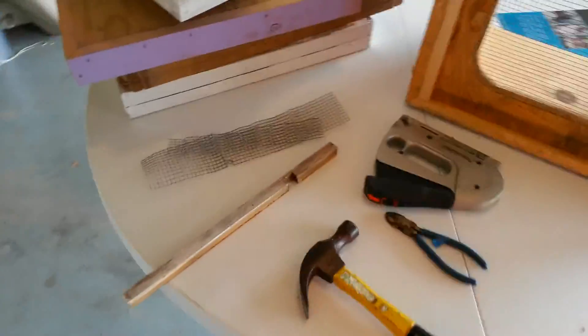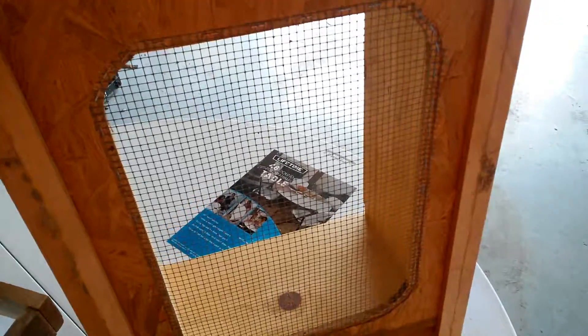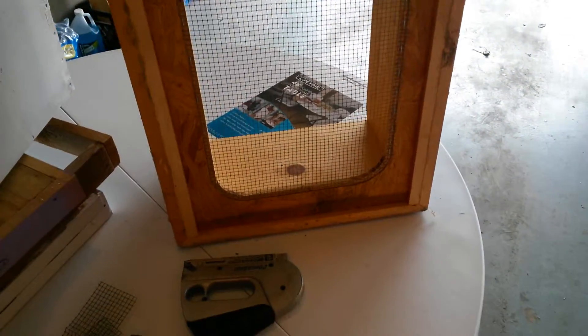I'm going to set this hive up as a bait hive. I've got some lemongrass oil, use some pollen substitute in it, put these old frames in here, and I believe it'll work — I know it's just one drop of that lemongrass oil.